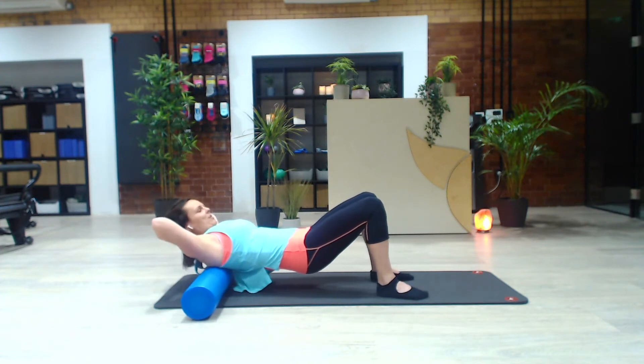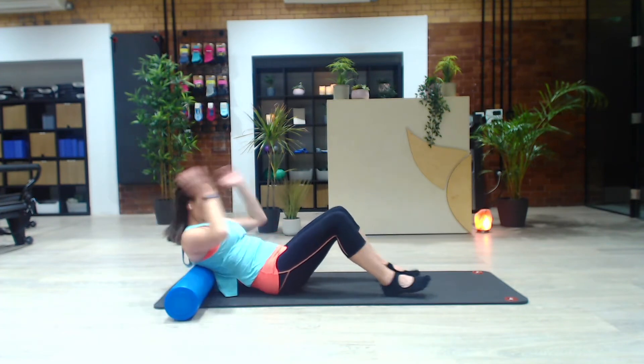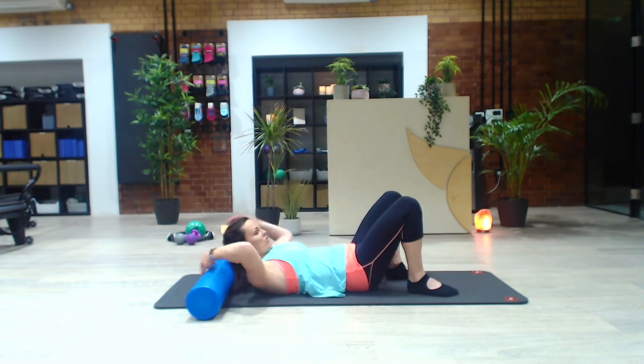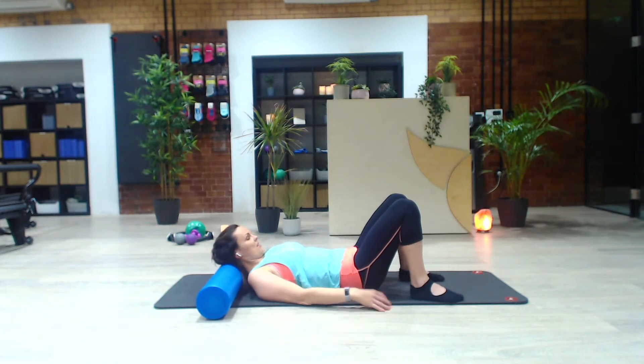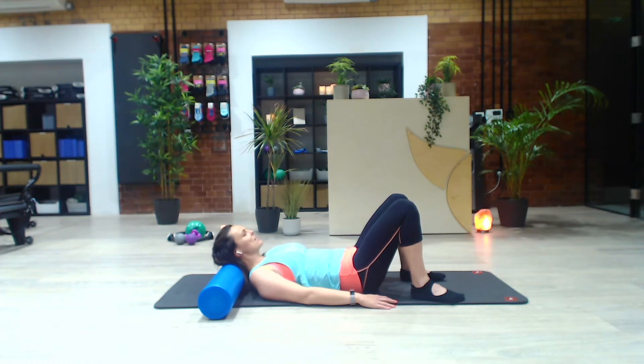I just want to show you a few quick tips here. Coming back to centre, just put the base of your head onto the roller. Just gently nod the head and then go back and over, so you can just roll the head over the shape of the roller to release any tension there. Keep the jaw easy, the chest heavy.